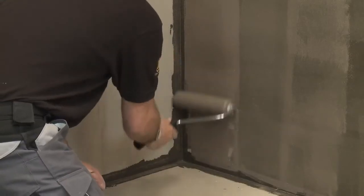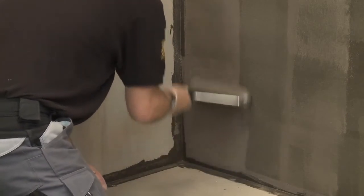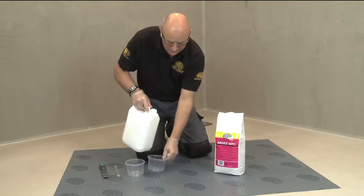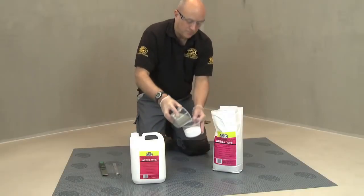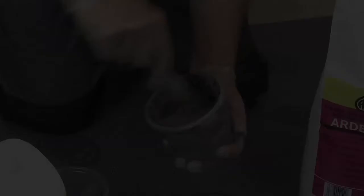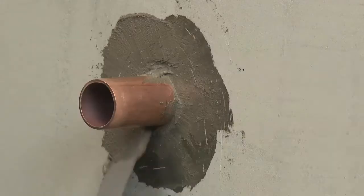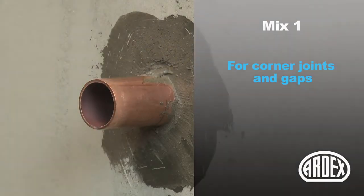The next step is to waterproof the area with Ardex WPC coating. Depending upon the application, Ardex WPC can be mixed to two different consistencies. For sealing corner joints and filling any holes or gaps around pipes, you'll need to mix a slightly thicker mixture. Add a small amount of Ardex WPC powder to the liquid and mix by hand to a slump-free consistency, then press and smooth into any gaps using the spatula, pallet knife or trowel.